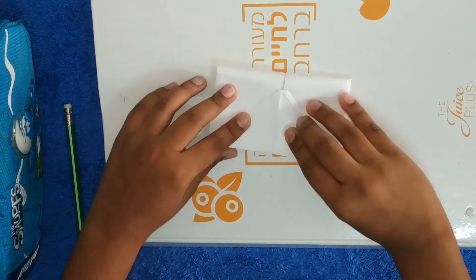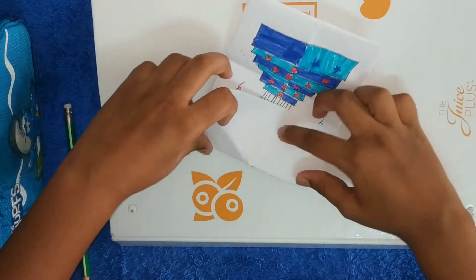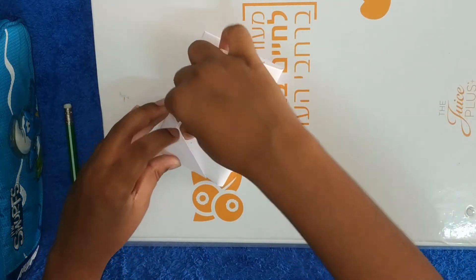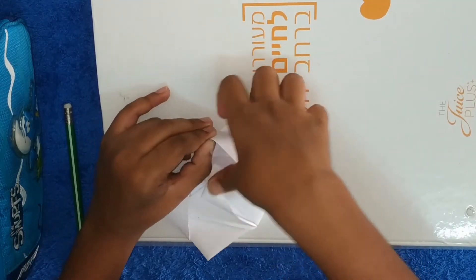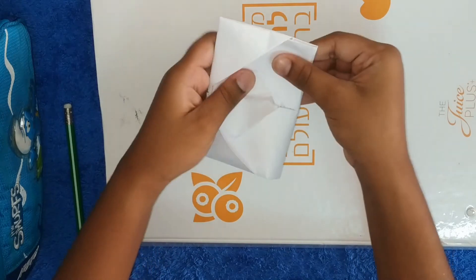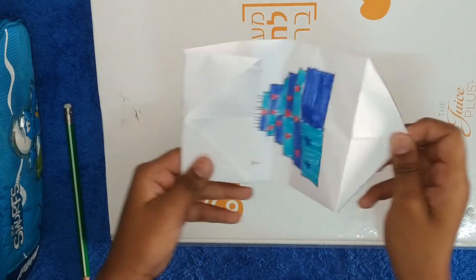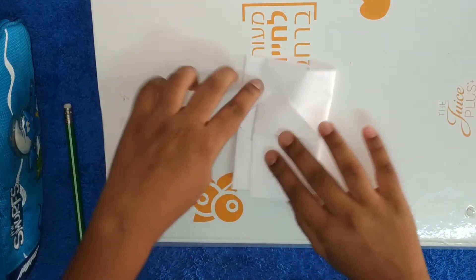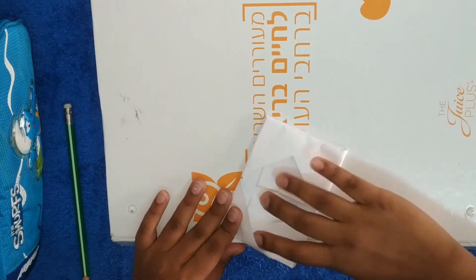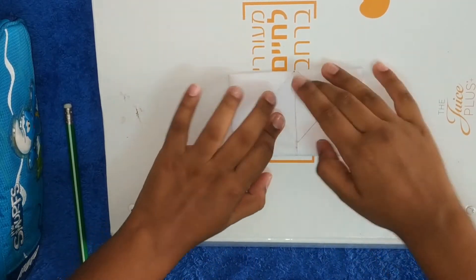Take this crease, fold it to the other crease, and make nice creases. Unfold. You see these little pockets here? Take this corner and put it into this pocket, and this corner into that pocket — push it inside right there. It's a little tricky but you'll get there. And there it is — this is how it looks!